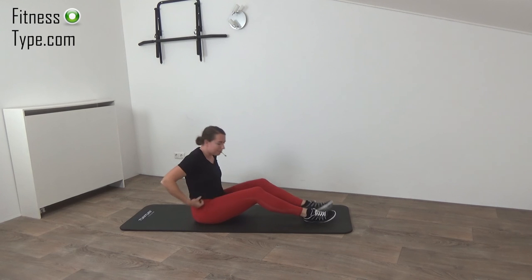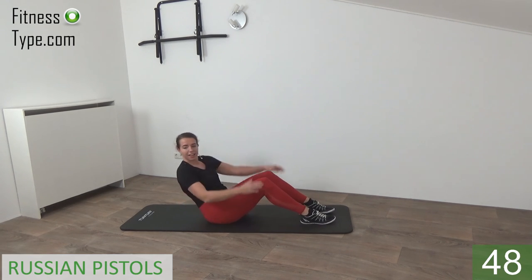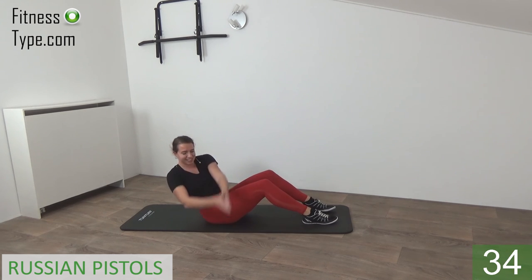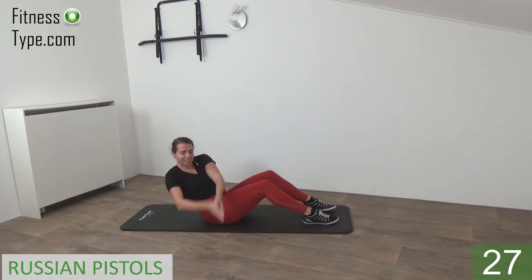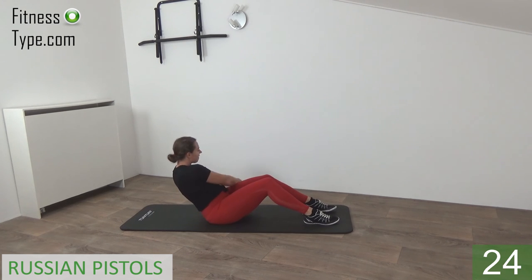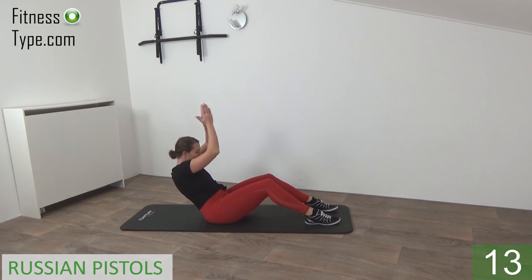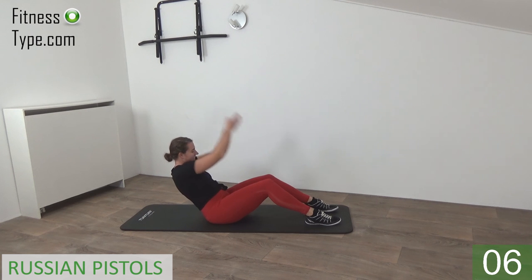One more exercise for the abs — Russian pistol squat. Lean back and then arms going up and down, twisting your upper body a little. The more you lean back, the heavier it is. 25 seconds on one side and then we switch over to the other side. A few more seconds on this side — last one, and switch over to the left side. Arms up and down, lean back, twisting that upper body. One more exercise after this and then you're done — a few more seconds left. Last one — that's it.